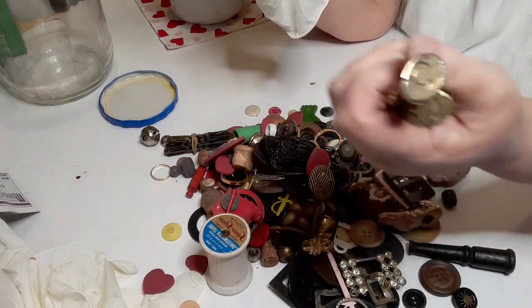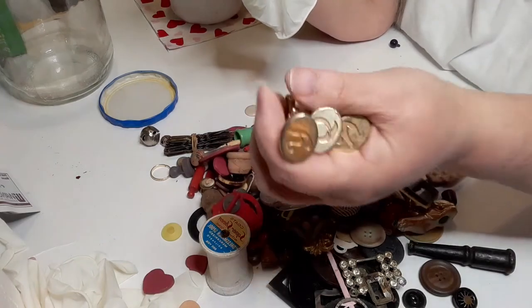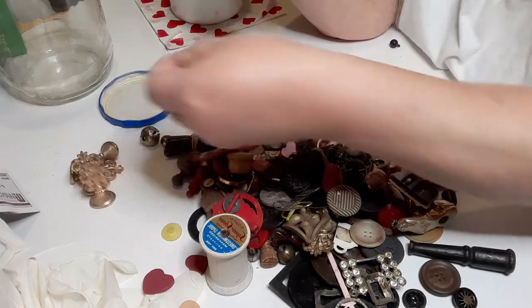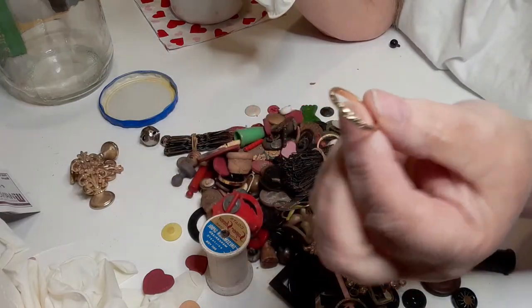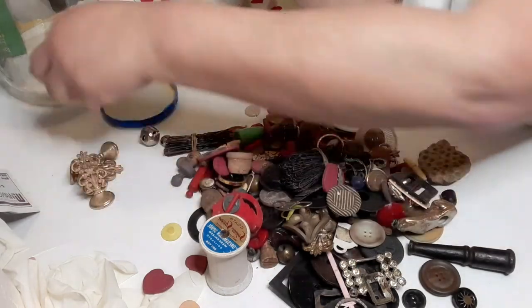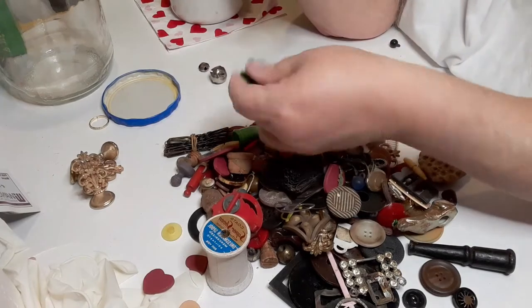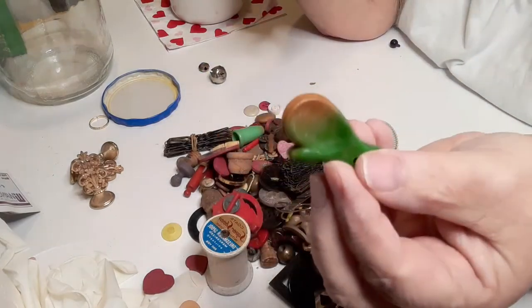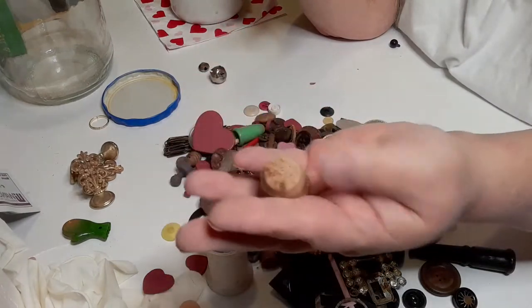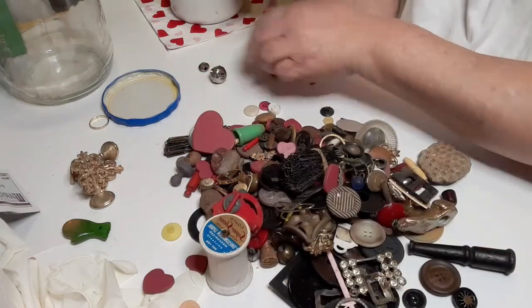This one is a Q, and this one is a Y. I'll set them over there. This is like one of those rings you find when somebody gets married and they have that scroll — that's what that is. We have a couple of jingle bells, and this little glove thing.